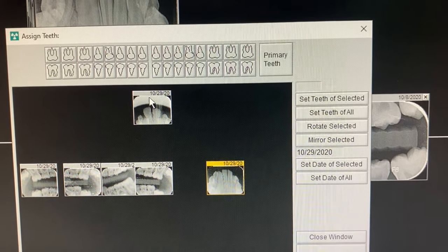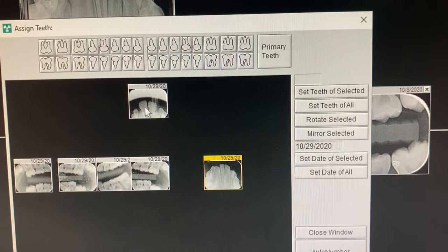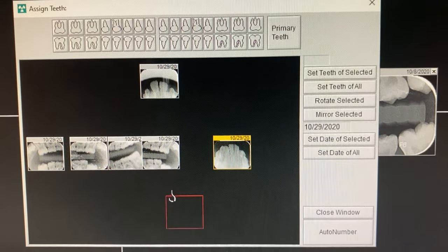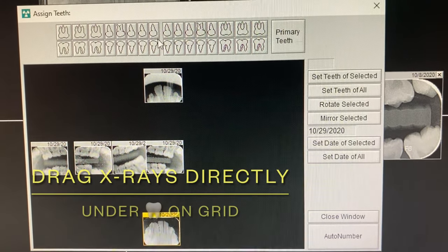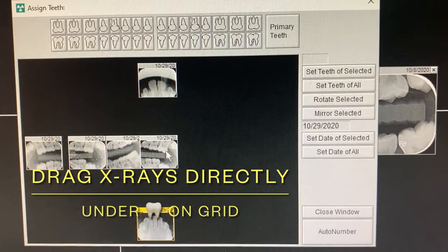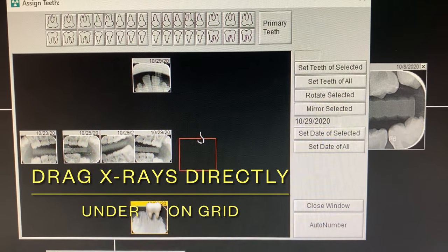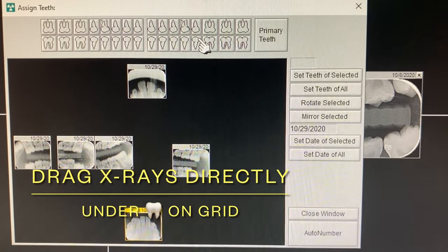When putting these X-rays on the grid, make sure they're lined up exactly underneath that tooth charting. That's an upper PA. For the lower PA, see it's perfectly lined up here. For a bitewing, this patient has primary molars and a first molar, so I lined it up underneath the primary first molar area.